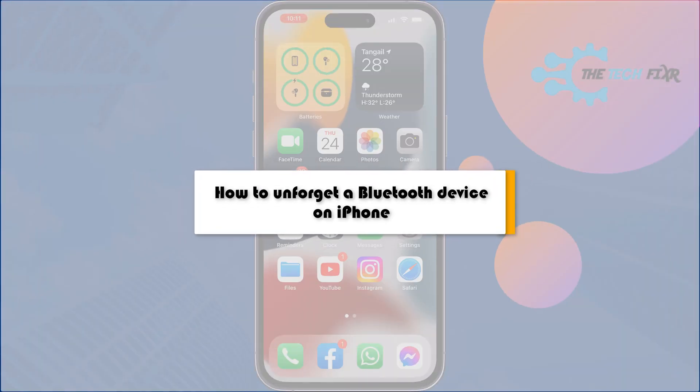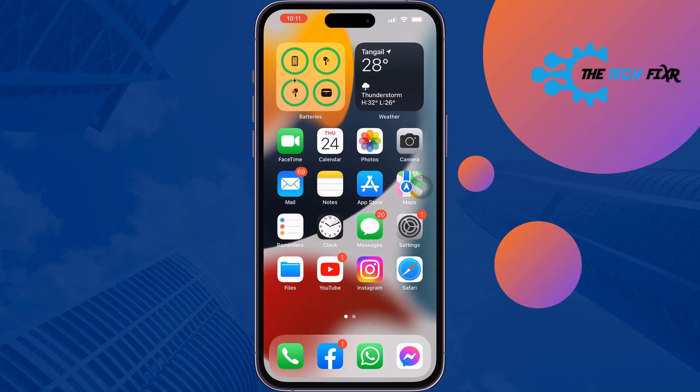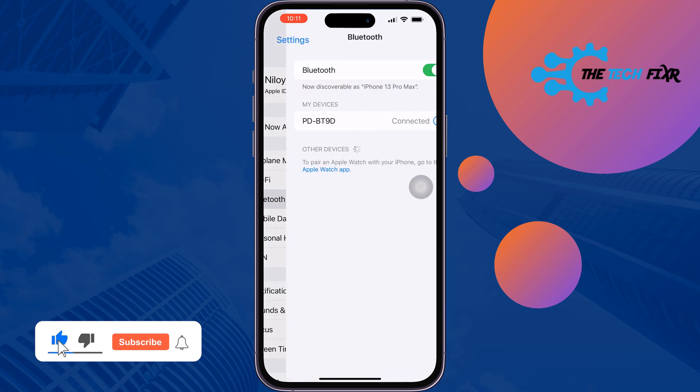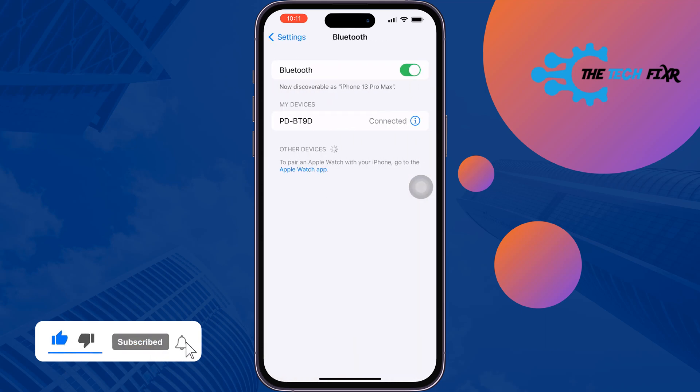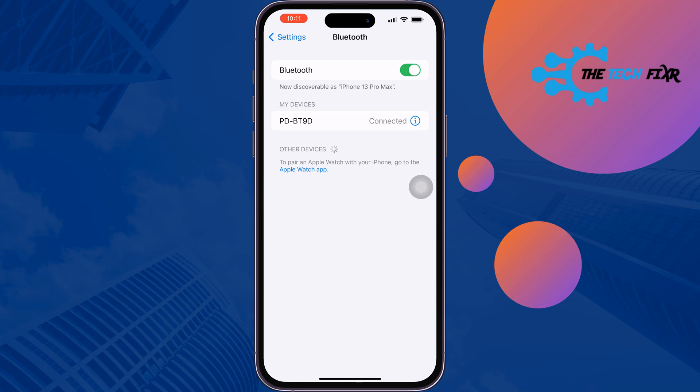The Tech Fixer will show you how to unforget a Bluetooth device on iPhone. If you accidentally forget a Bluetooth device from your iPhone, don't worry — you can still unforget the Bluetooth device in just a few steps. So follow these quick steps.